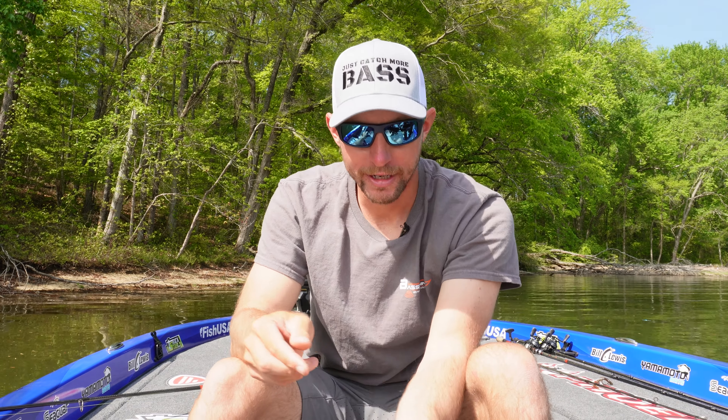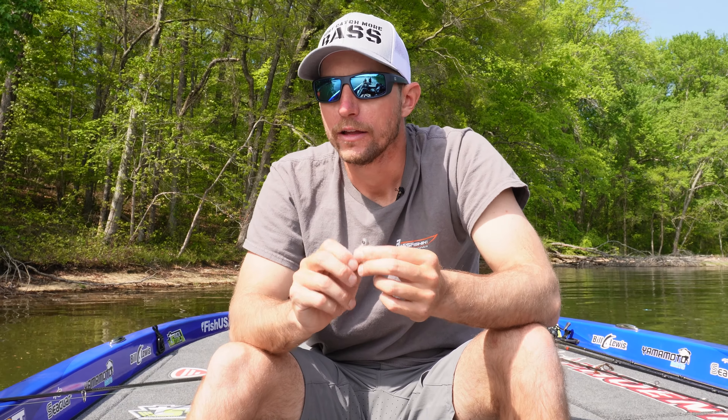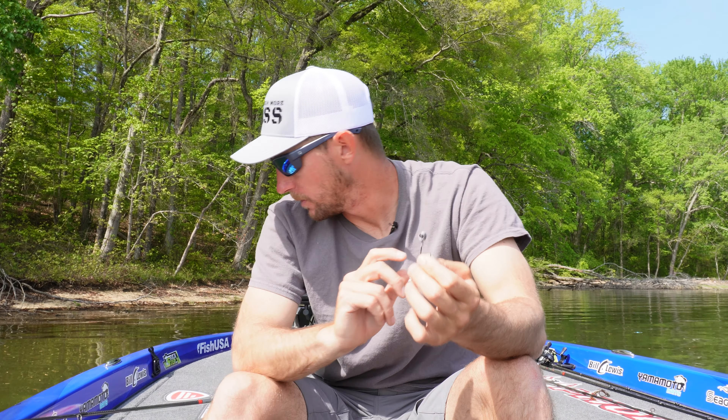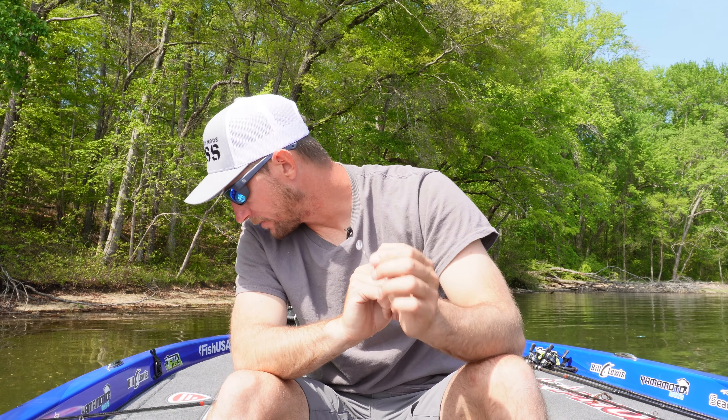I actually saw these in the top 10 baits photos from a Major League Fishing tournament and I was like, I gotta pick some of these up and just see what they're all about — see if this could be the future of the jig head minnow. So I went ahead and ordered some, and we're going to dive in. I'll show you guys how to rig it up first, then give you my thoughts afterwards.